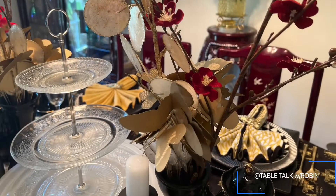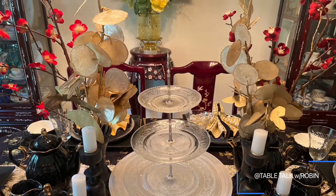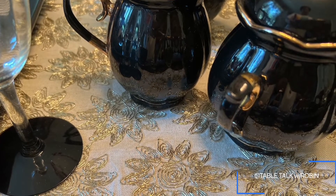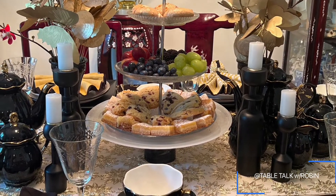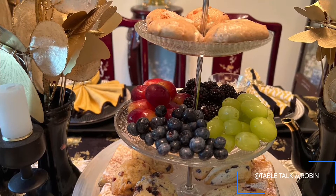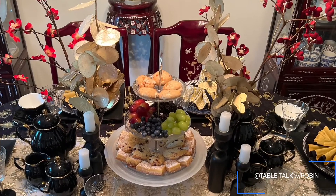Because there's so much pattern going on, I didn't want to further complicate it by adding a big bouquet of flowers, so I used some gold-tipped capicheal stems and then some sparse red cherry blossom stems just to give it a little extra pop of color. And of course you can't have a tea party without goodies — I have some cranberry orange scones, blueberry scones, some fresh fruit, and some lemon bars.